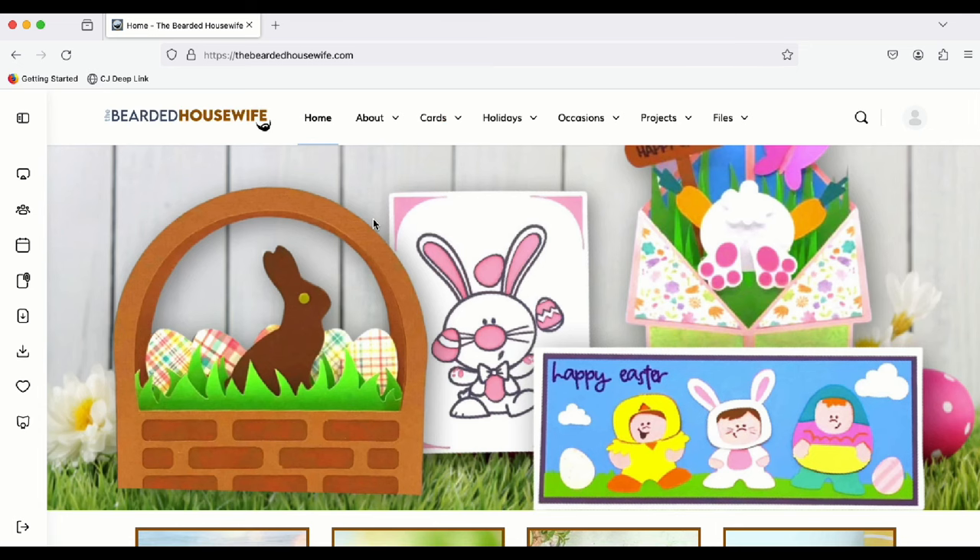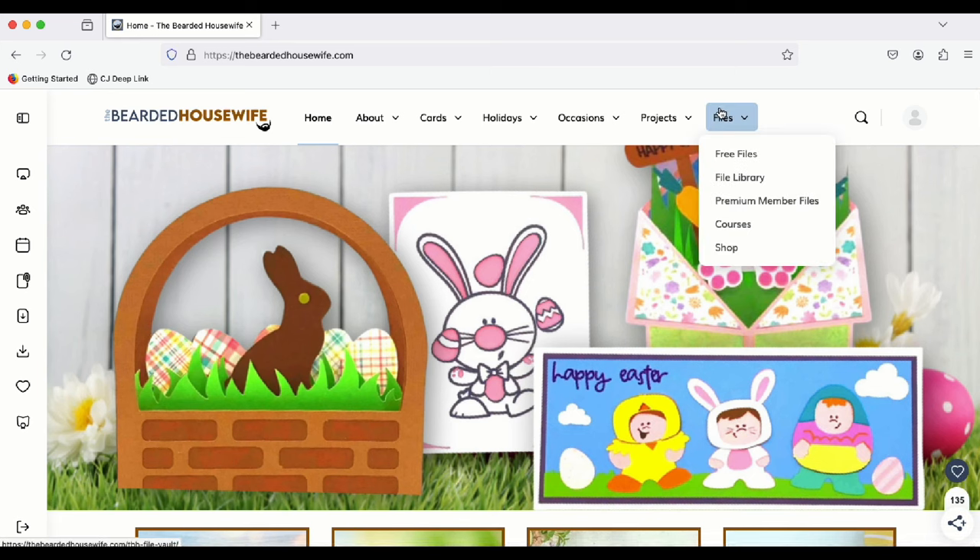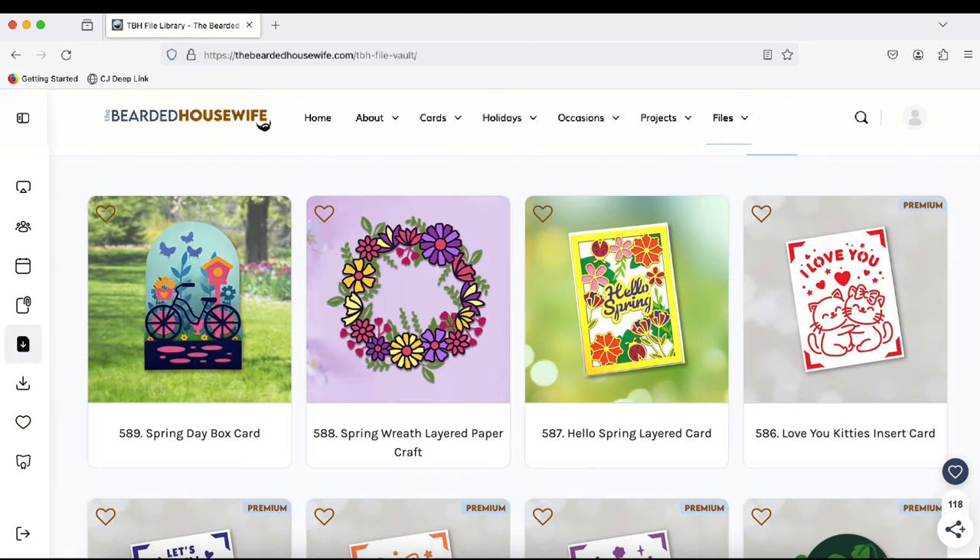Now I've logged into my account. To access the file libraries, you can use the files tab in the main navigation bar. This file is free, which means it's available for all membership tiers. Free members can select the free files page, while basic and premium members can select the file library. For this project, look for number 589 — that is the Spring Day box card. Go ahead and download the file to your computer, make sure to unzip the file, and then we can open up Cricut Design Space.